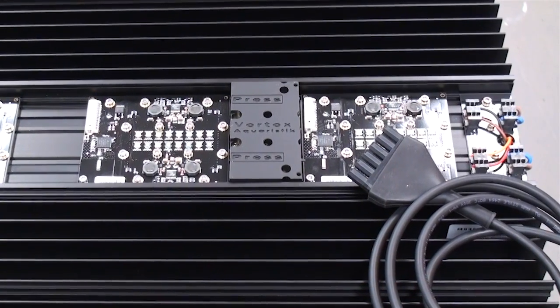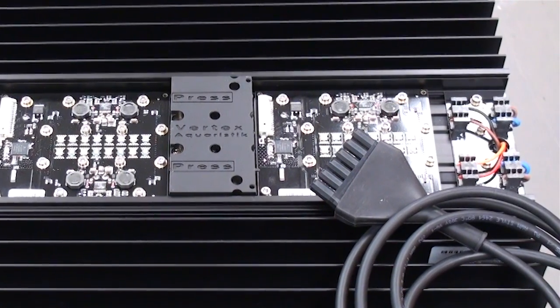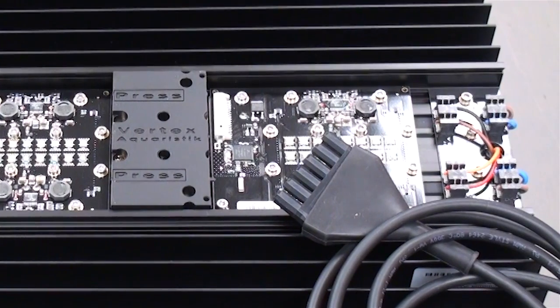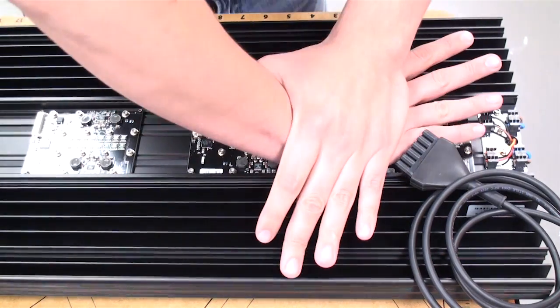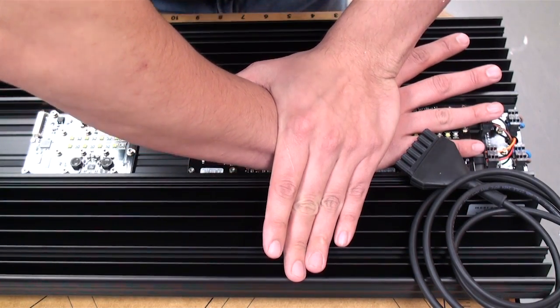To make sure you are installing the module in the right direction, make sure the open end of the fixture is on your right hand side and you can read the word 'press' — make sure that word isn't upside down. Then push down as hard as humanly possible to make sure the pins pierce the cord and the module is seated properly.